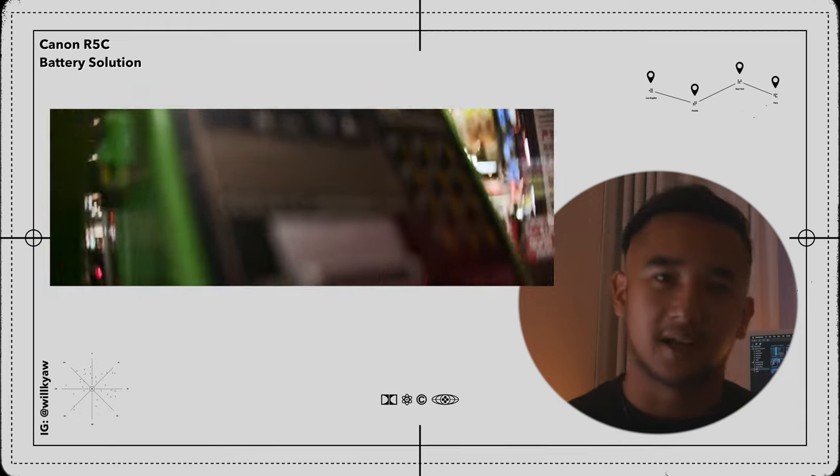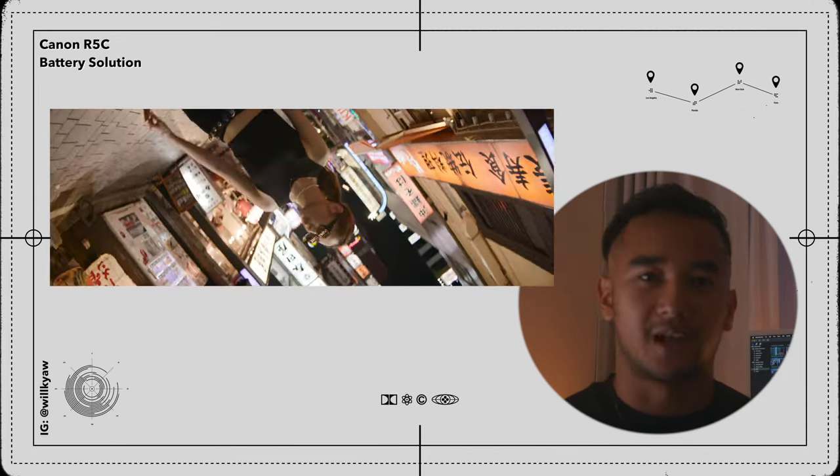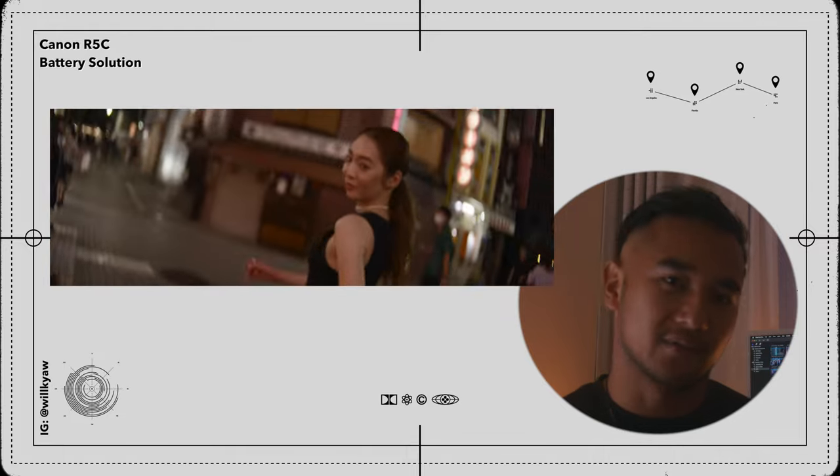I realized the R5C is a full-frame camera, so it's actually able to capture a lot more on the sides compared to the Super 35 sensor on the Red Komodo. So this time I wanted to try out the Canon R5C for a whole evening and see how it would look. The Canon R5C is a really fantastic camera because it's able to shoot 8K 12-bit Light Raw in such a small body.